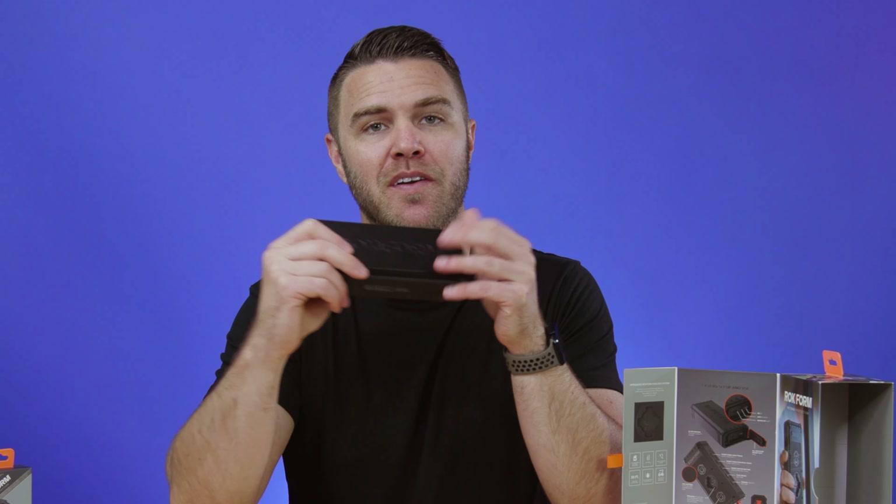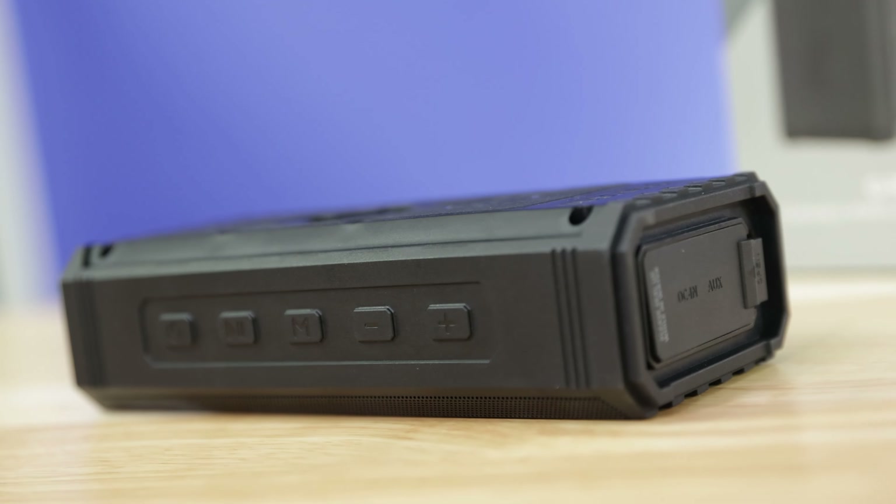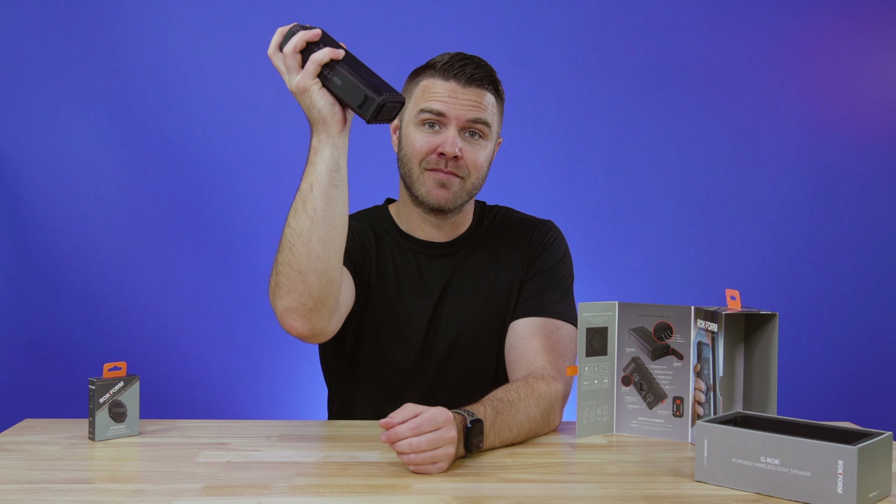This awesome speaker is also dustproof and waterproof, so it can handle damp mornings, a rainy day, or even if you're washing your car and want some tunes out there — perfect.